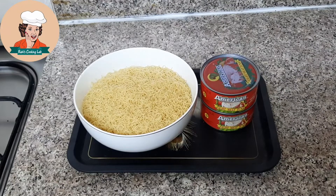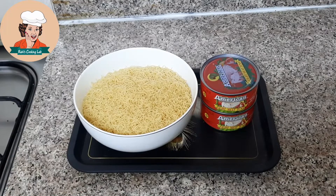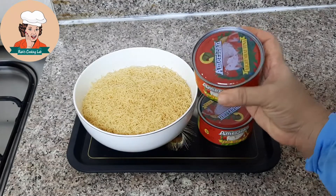Hi, Assalamualaikum. Welcome to Rice Cookie Lab. I am using a special dish. This dish is made of tuna. This dish is very tasty.